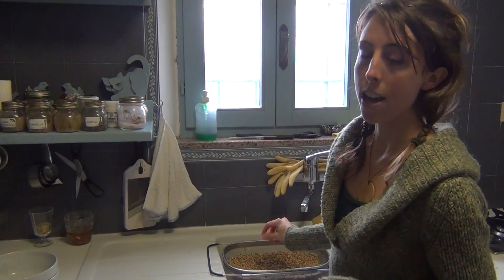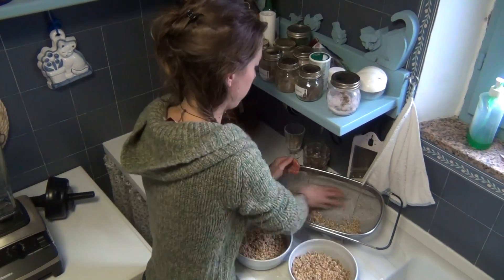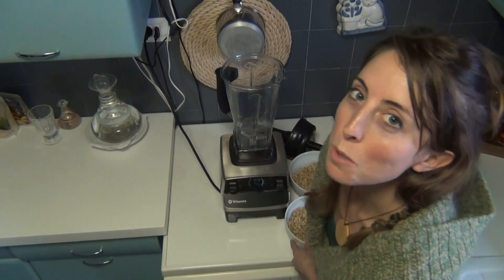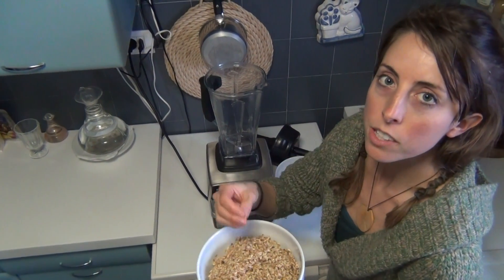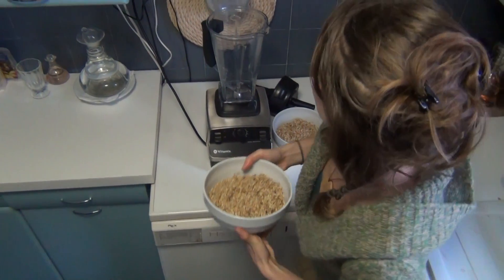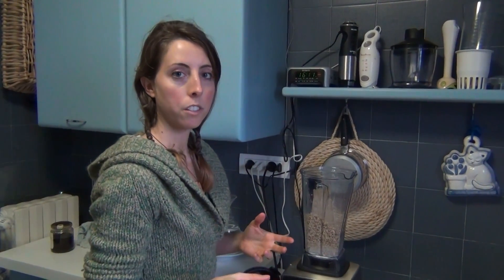I'm going to show you now how I blend them up. It's up to you whether you want to blend the whole amount of oats or leave some of the kernels whole — that gives a crunchier texture to your bread. If you blend it all you'll get a much thicker bread, so it's really up to your own individual taste. Because this is my savoury loaf, I'm going to add a little bit of olive oil and some salt.